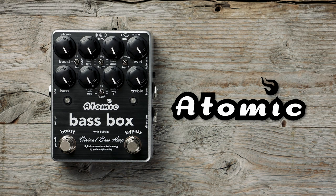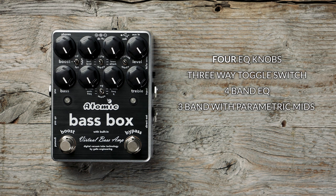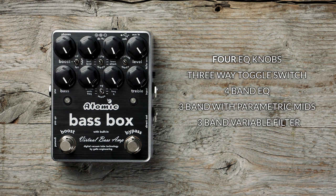The Atomic Bass Box is a full-featured preamp and DI. It includes a 4-band EQ, which can be selected between a 4-band EQ, a 3-band EQ with sweepable midrange, or a 3-band EQ with selectable frequency and Q filter for the midrange.